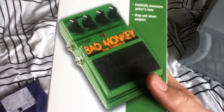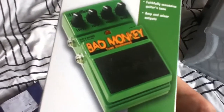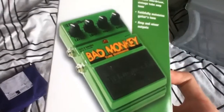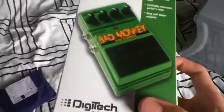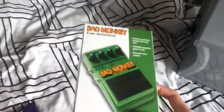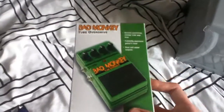If someone can name a pedal a 'Bad Monkey', you know it's going to be awesome. So I just thought I'd do an unboxing video — basically show you what you get inside it. I just need to put it on camera, open the top, and go from there.